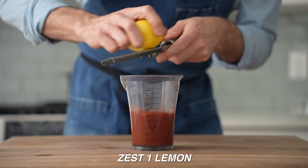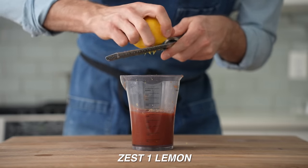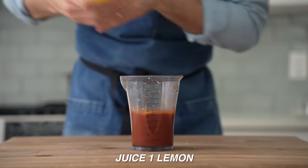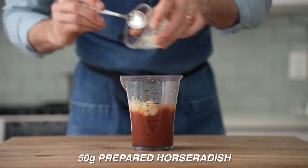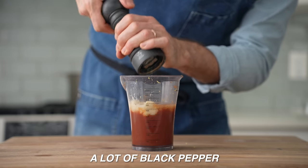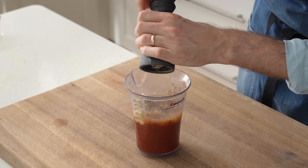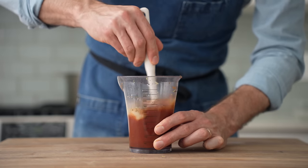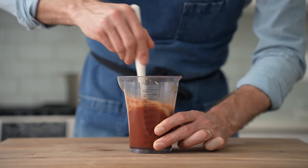I'll zest one whole lemon with my microplane, add that in, then juice the whole lemon. Then add in 50 grams of prepared horseradish, 10 grams of your favorite hot sauce, and at least 40 cranks of black pepper — don't be shy. This cocktail sauce should taste like a Bloody Mary: savory, sweet, peppery hot, and clear your nose.